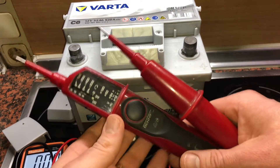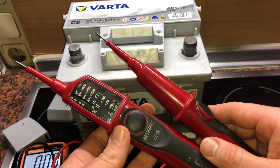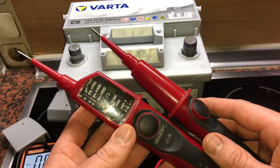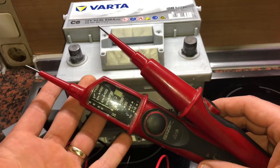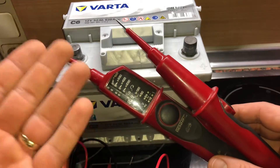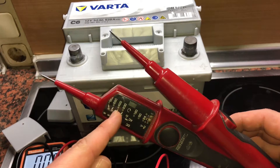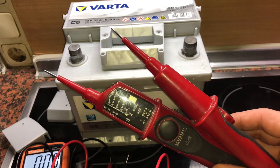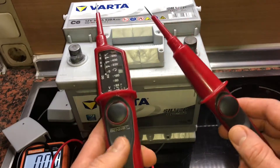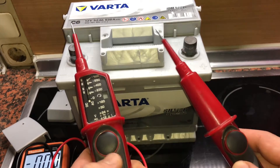Hello! Today I'm going to show you how to check a battery — DC voltage, direct current voltage. We will use a 12-volt car start battery for this, and of course a Duspol. A Duspol is an electronic device used to control and check this kind of power.